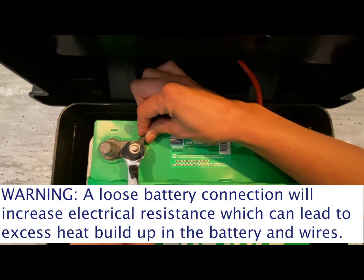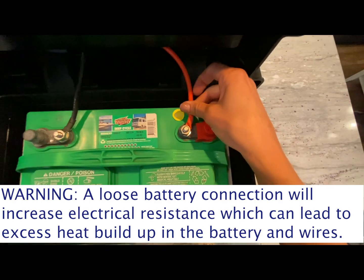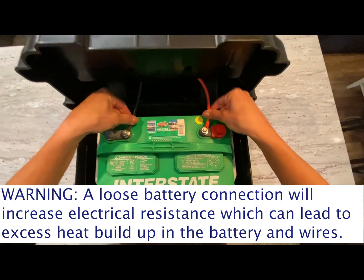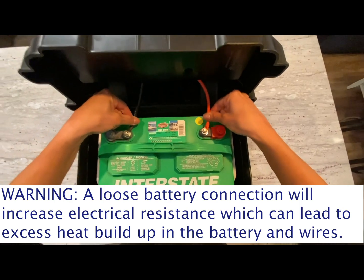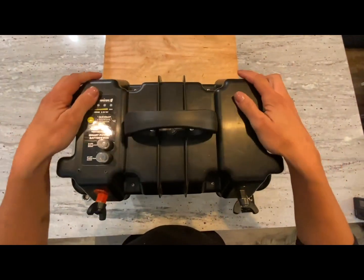Warning: if a cable is not fully tightened and slides side to side, it can cause a loose battery connection and increase electrical resistance that leads to heat buildup in the battery and wires. Replace the lid on the box and find the yellow test button on the lid.